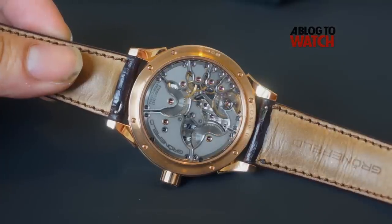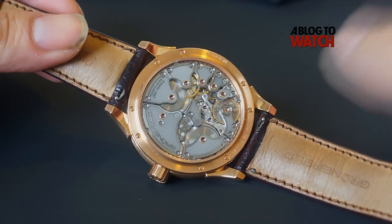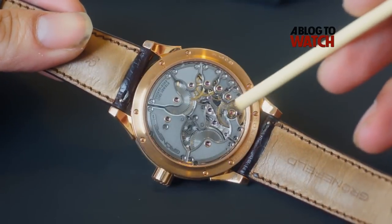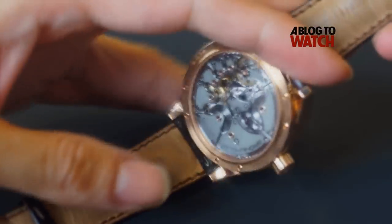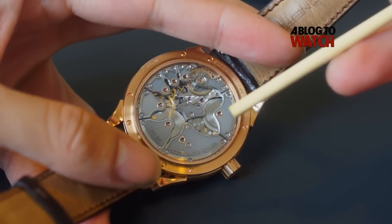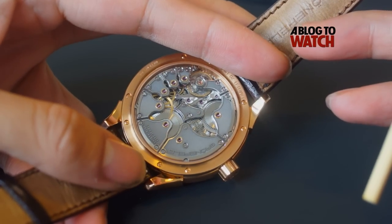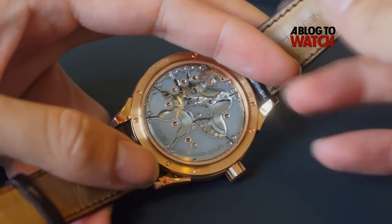One of the things that Bart Gronefeld told me was that when he designed this movement, he wanted it to have a very different aesthetic feel, and you can tell by the number of bridges it has. One of the things about having so many bridges is that the finishing and decoration of the movement takes much, much longer than something with a standard three-quarter plate movement.